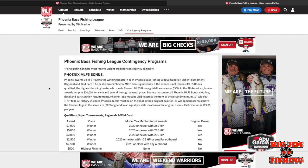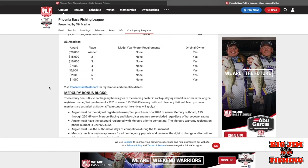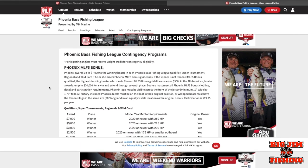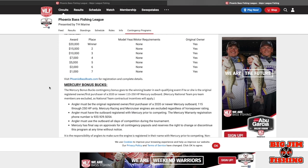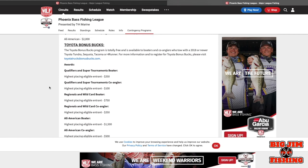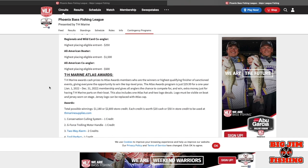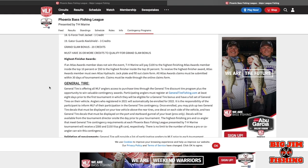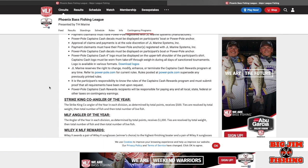Major League Fishing updates the contingency programs every year. These are bonus money opportunities — if certain things apply to you and you've signed up for them. There's a whole page listing many different companies, each with different requirements and different types of prizes awarded. Get over there and read about the contingency programs.